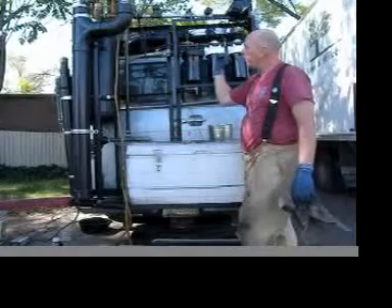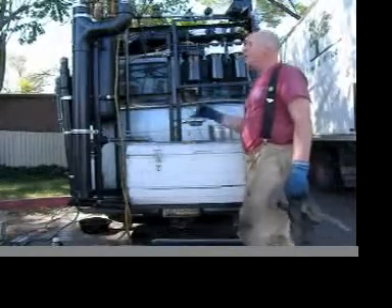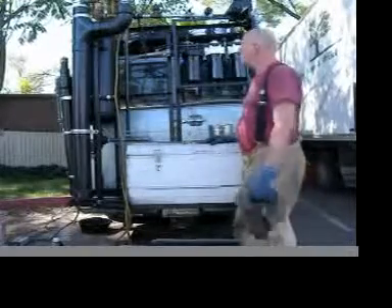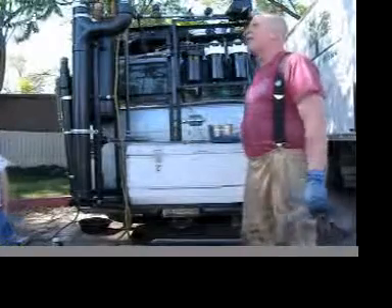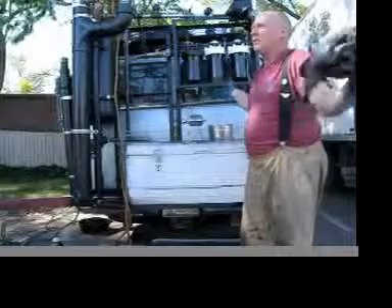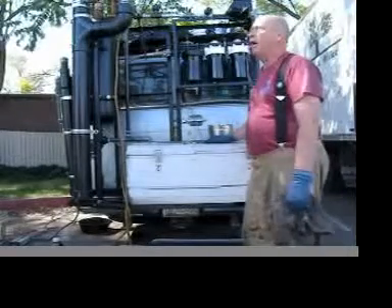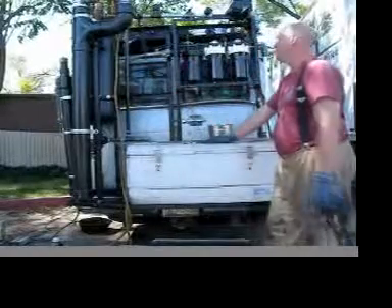I'd have to take them right up to the threshold of the pressure specifications to get 30 gallons through them. When I started back flushing, according to the manufacturer of the filters, you can back flush these filters indefinitely. I assume theoretically they'll wear out someday, but I'll probably get a decade or two out of them first.